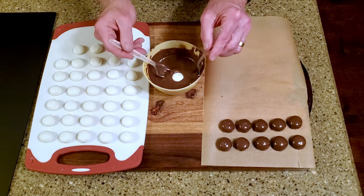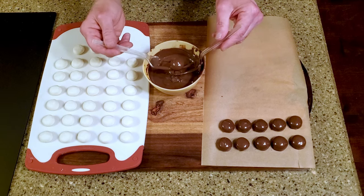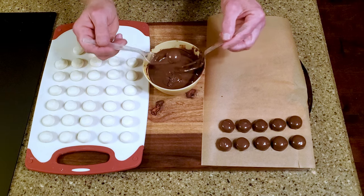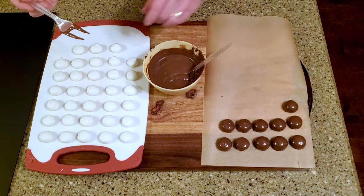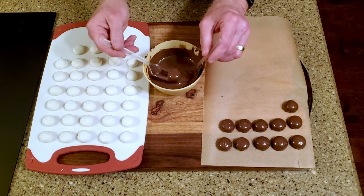Melt the chocolate, then dip a disc into the chocolate, let the excess drain, and place it on the lined cutting board. Once they're all dipped, let them rest on the counter until the chocolate is set.